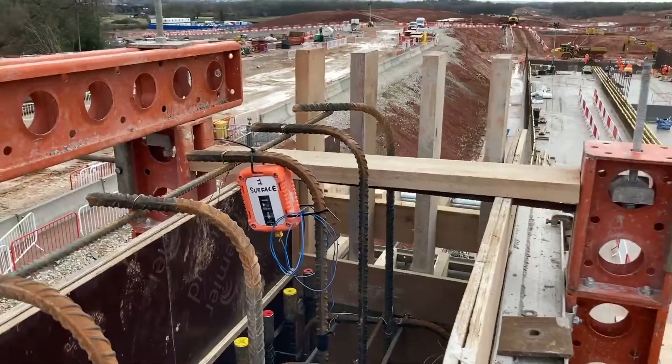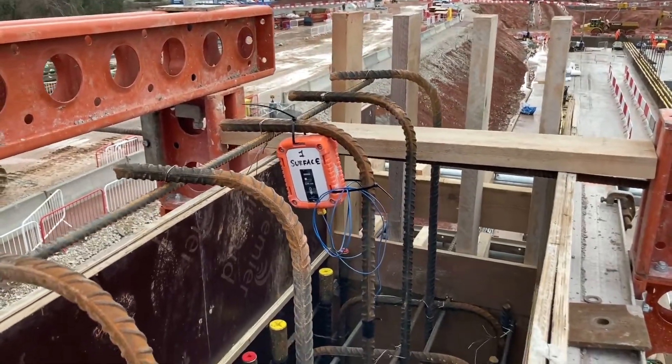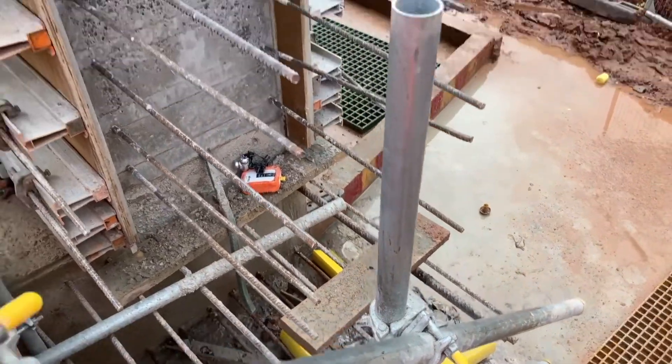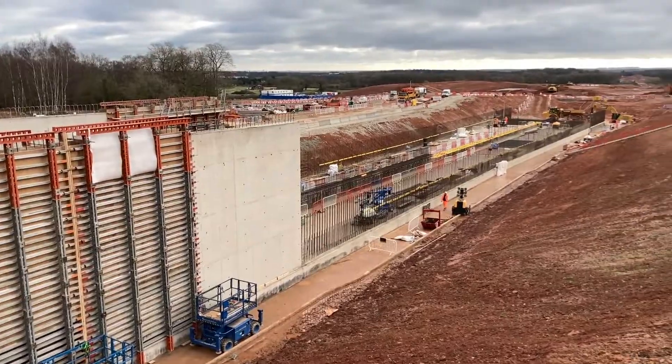And how do you do that? We do that using the sensors. We hook up four sensors — two on the core, one on the edge, one on the surface. So for seven days after the pour, it gives us an accurate reading of the temperature of the concrete during that time.